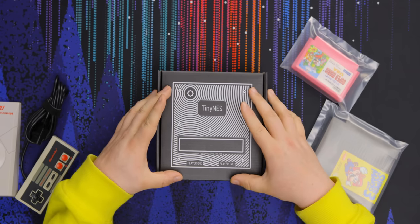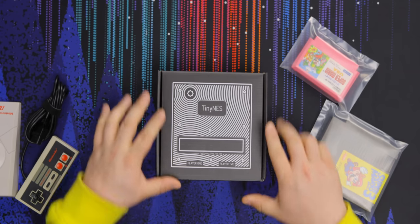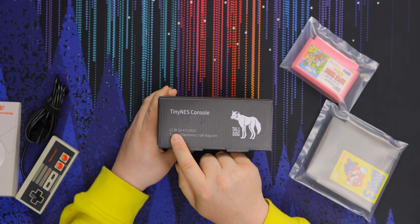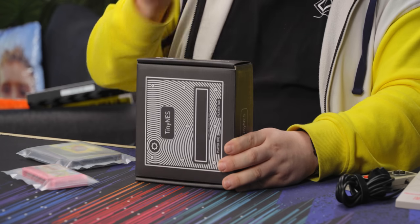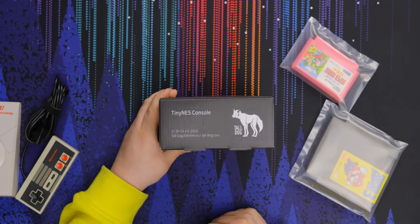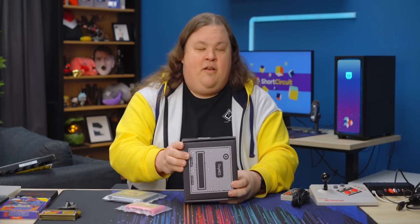We've got a preview on the box here as to how big the actual console is — it's not the size of the box. On the side, we've got something that's sort of public domain, but not quite. This is a fairly permissive license; you can build this yourself, though it's not open source. Made by Tall Dog Electronics — is that a maned wolf on the logo? Tininess. Genuine.